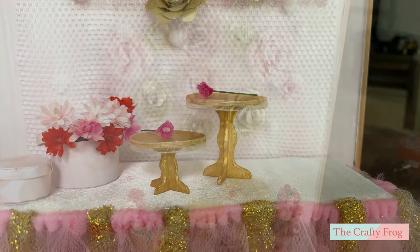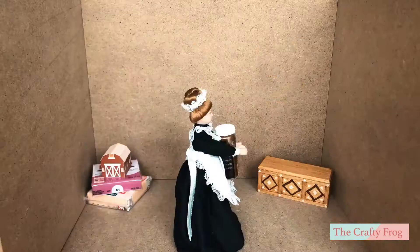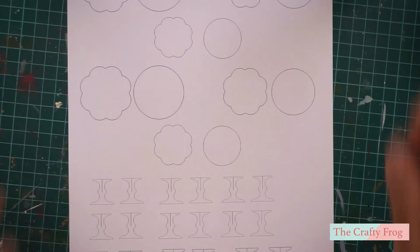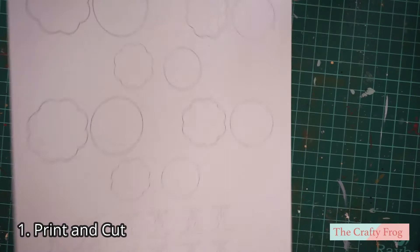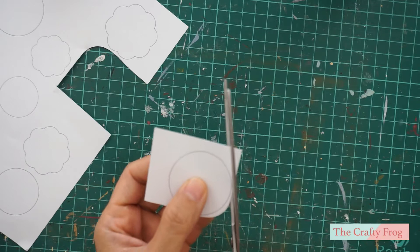Hey guys, today's tutorial is very easy — we are going to make a cake stand and you can basically use any materials that you have on hand. Check out the pattern link in the description box. In this pattern I made three different cake plate sizes and two cake plate shapes, and below you can see two different stand sizes.